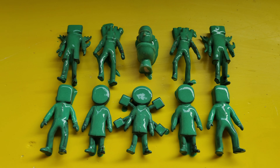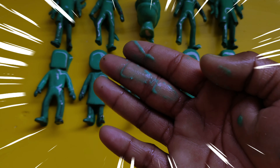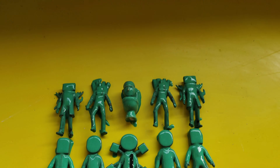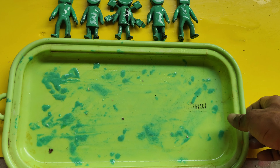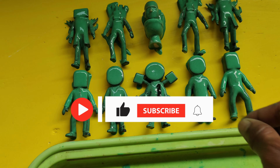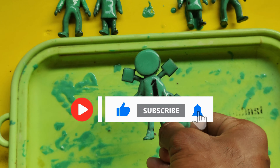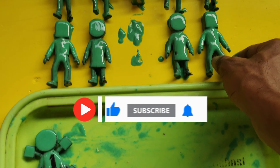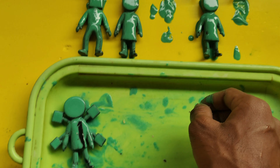Hey hey hey, look! All toys are collecting in tray. Wow guys, at first collecting in tray. This is green color toys collecting in tray.